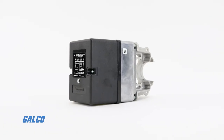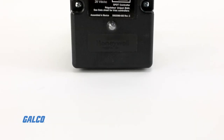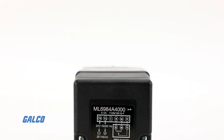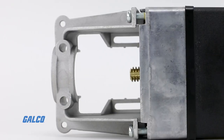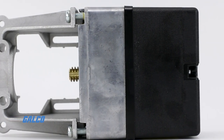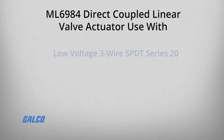The ML6984 direct coupled linear valve actuators from Honeywell are compact, self-contained and self-adjusting actuators that provide direct mounted motorized linkage on V5011 two-way or V5013 three-way valves.